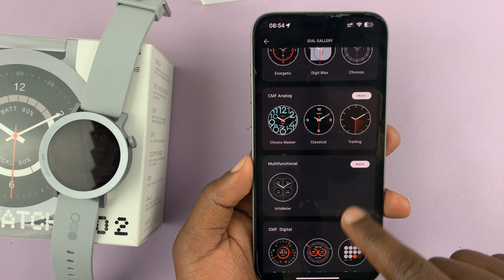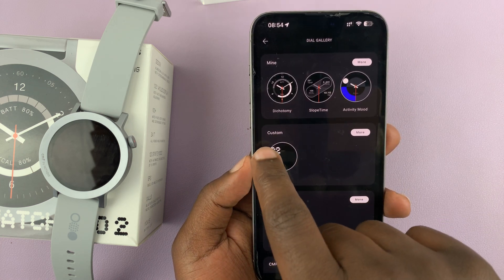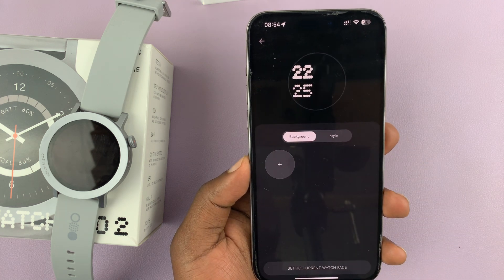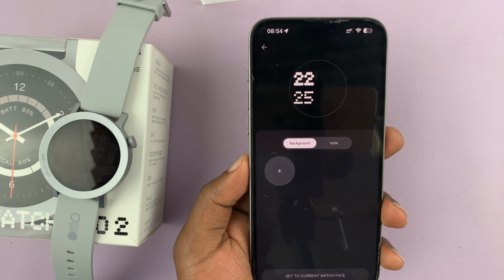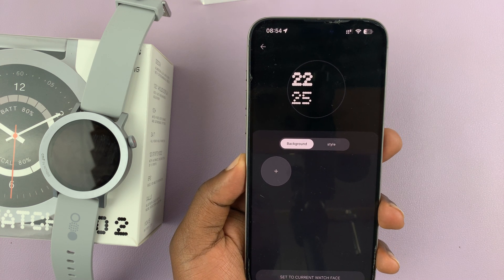On the watch faces page there are different categories. The one we want is near the top — it's called 'Custom.' Tap on 'More' there, which should open the custom watch face page.